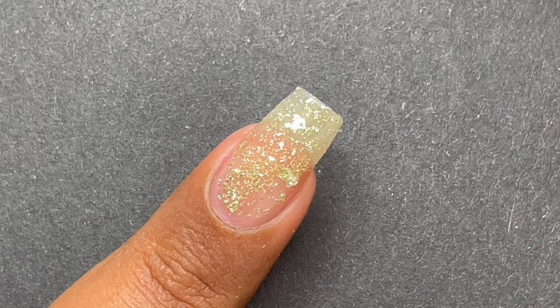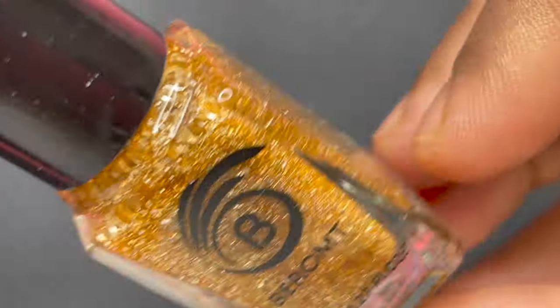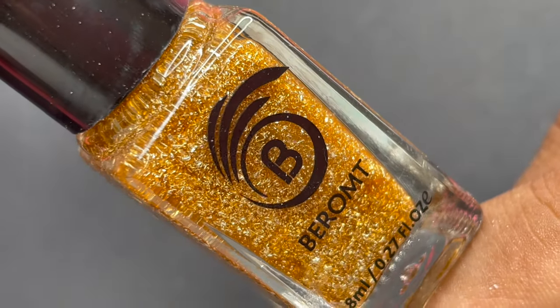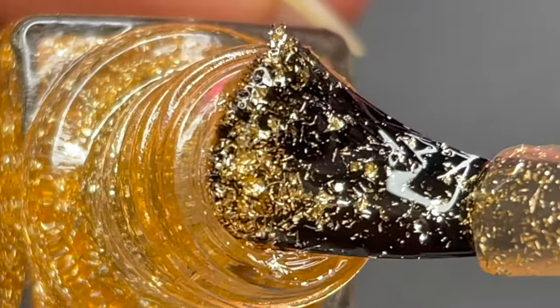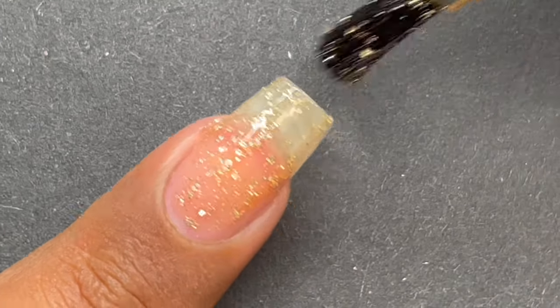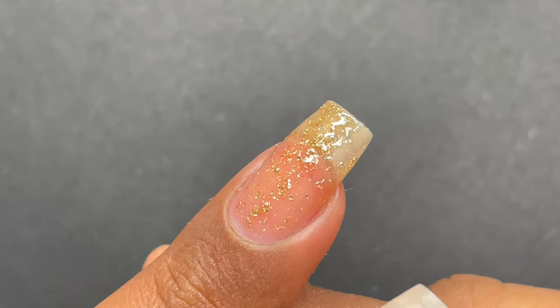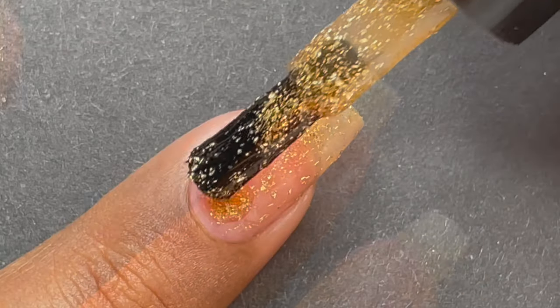The second polish is named Champagne Fizz. As the name says, it's a beautiful golden polish, and just like the previous one, this polish is also translucent with a yellowish base color. If you want to use it as a single polish, you'd need four to five layers of application, and the drying time is going to be approximately an hour, so you need to give enough time between each layer. Otherwise, these polishes are really stunning as a top coat — I'm going to show you that towards the end of this video.